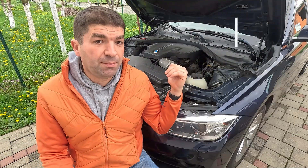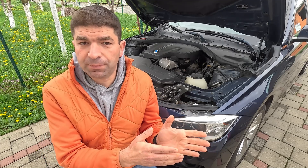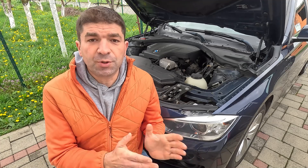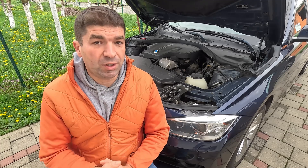Because BMW engines are so complex, the drivetrain malfunction warning can be caused by anything from bad spark plugs or coils, defective sensors, timing or turbocharger issues, to fuel delivery or transmission-related problems. So let's take a closer look at each of these things and see what's what.